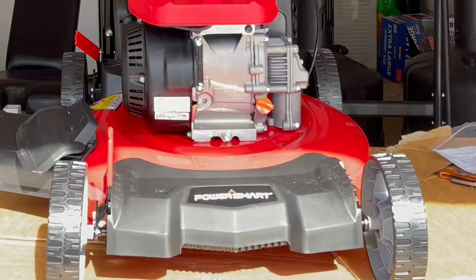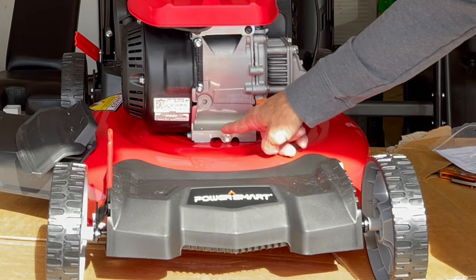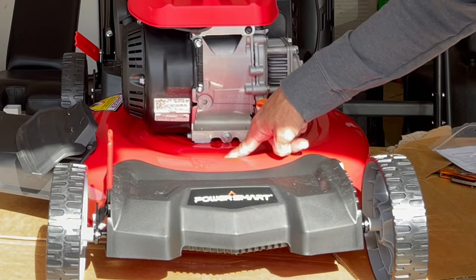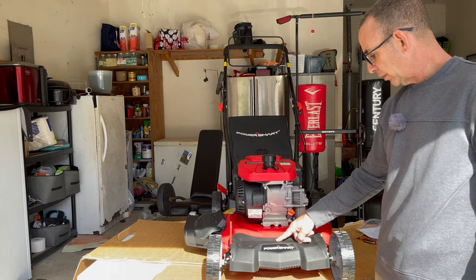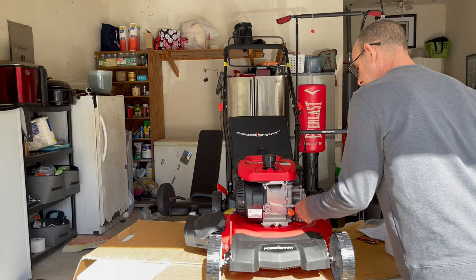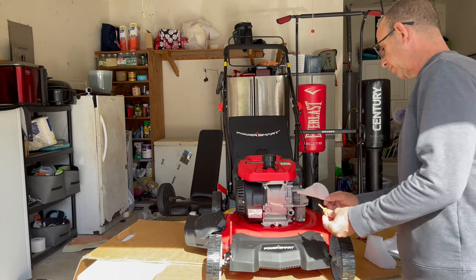Right here is where you put the oil. Right here is where you drain the oil. They give you a little hole right here — if you pop this loose, the oil is going to come out. It's supposed to go into this little valley, down this drain, and into a drain pan underneath your mower. That's in theory. In reality it's going to go all over the place, so make sure when you undo this bolt you're in the neighbor's yard. Here's where you put the oil — they give you the funnel, which is really nice. You put your oil in and there you go.